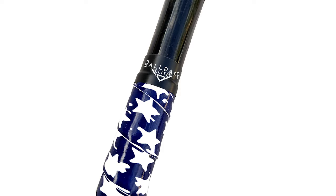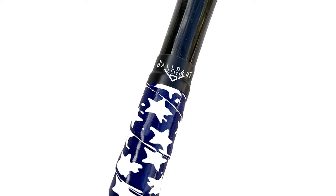Just wrap and play. Ballpark Elite Grip Tape is extra durable and long-lasting, matching the quality.